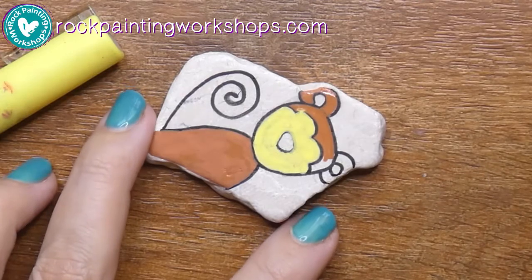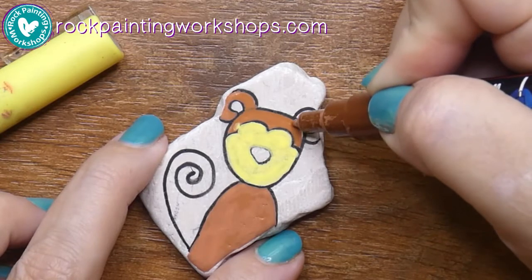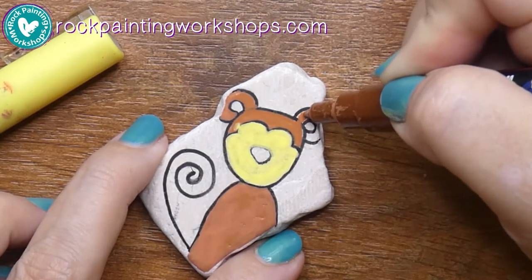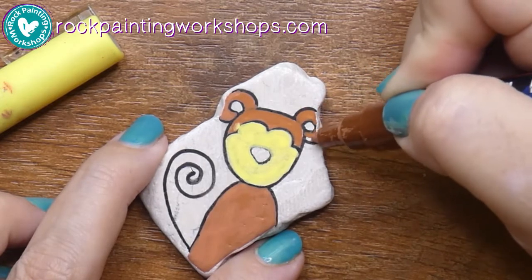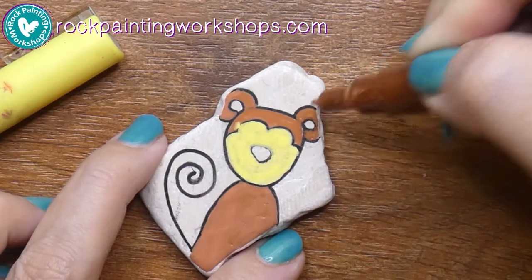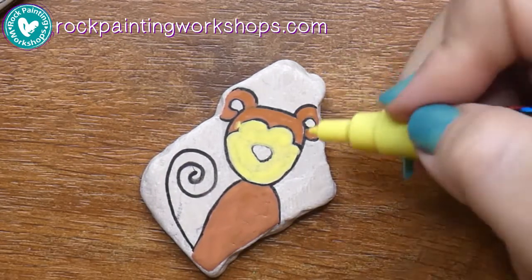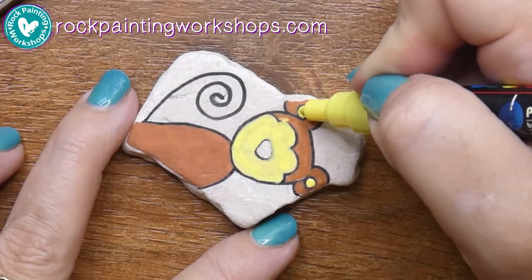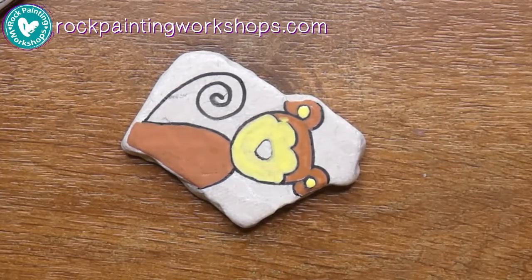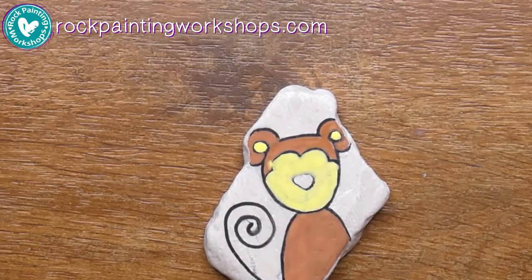Whether you're using paint pens or acrylic paint with a brush, just keep a nice thin even layer on that first coat. Don't worry — the second coat will make it all look even and nice. You can see on the left side I touched my brown against my yellow while they were still wet and there's been a bit of a bleed. With acrylic paint pens, when it's dry I can just put brown straight on top and it won't be a problem.